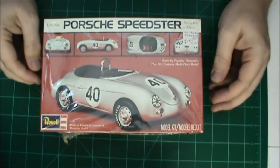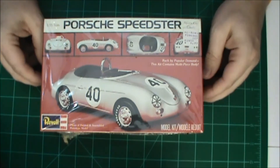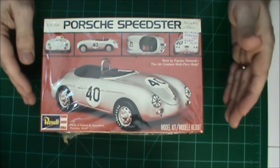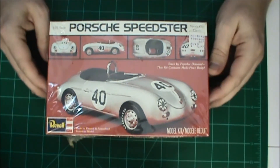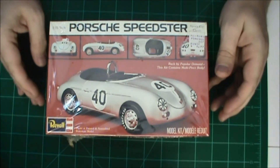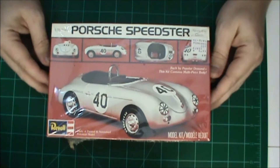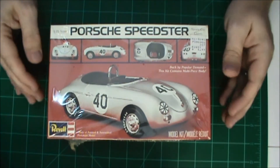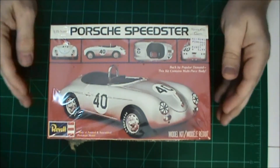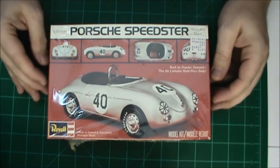Howdy everybody, this is Tommy with Colonel Reb Scale Models coming at you with my entry into the 2014 community box stock build. I know I'm behind on all these group builds, but this one is probably the most important — or at least one of the two most important of the year — because the box stock build is intended for everybody to show what they can do without adding photo etch and aftermarket parts.